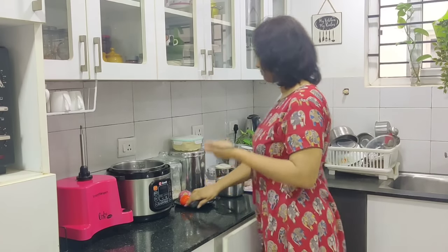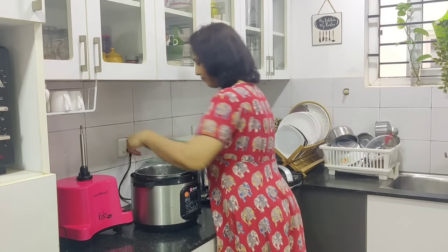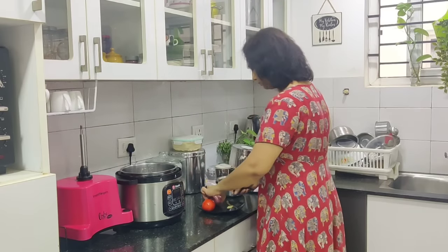If you are not doing it, you can do it directly in the cook. If you are going to take a cup of water, you can do it in the cup. I will use the cup of water and then make a cup of water.